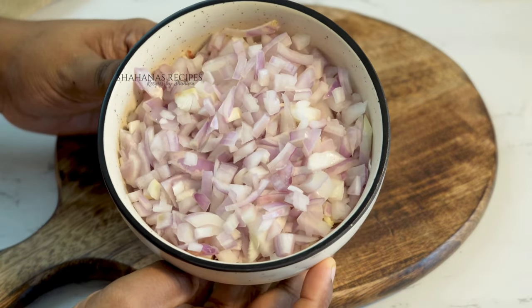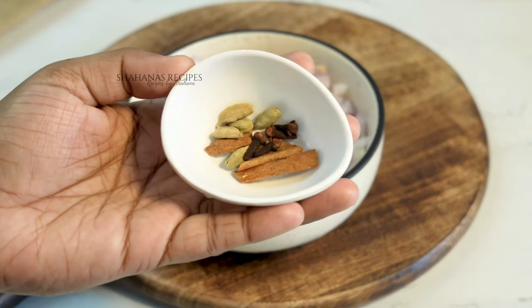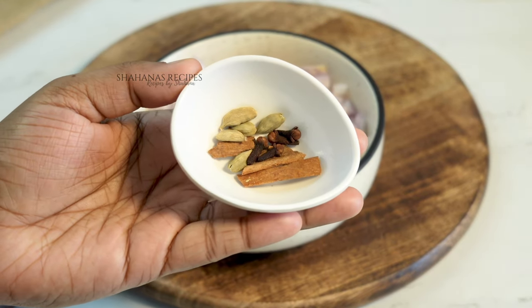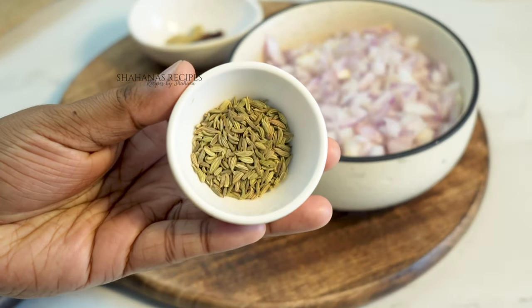I will put the whole spices in. About 4-5 grams and 1 teaspoon of the spices.